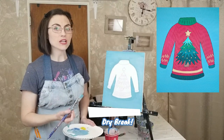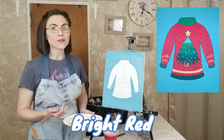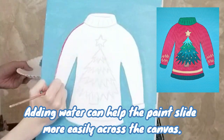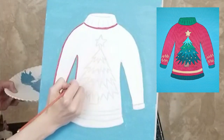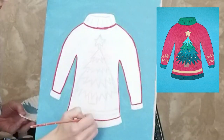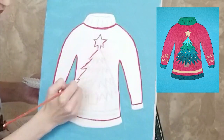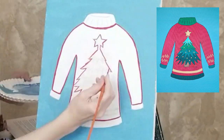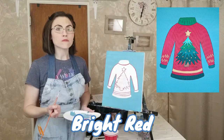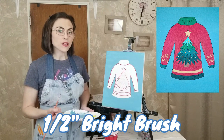With the background finished, clean your brush and swap out your paint water. Wait for the canvas to dry before moving on. Use a one-eighth inch round brush and red paint to outline the sweater, the outside of the tree, and the stripe beneath it. Continue to use the bright red paint to fill in the sweater around the tree and the stripe. Start with the one-eighth inch round brush for any smaller areas before moving on to a half-inch bright brush to fill in the rest.